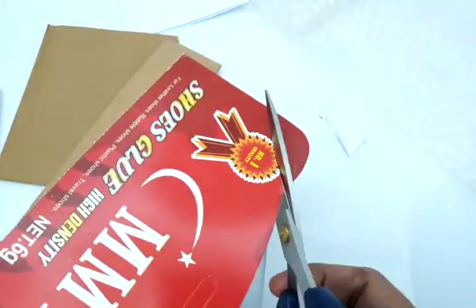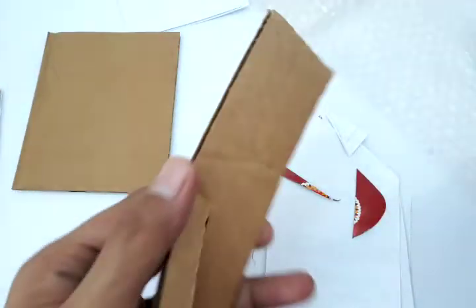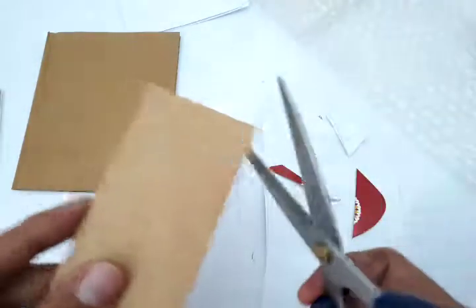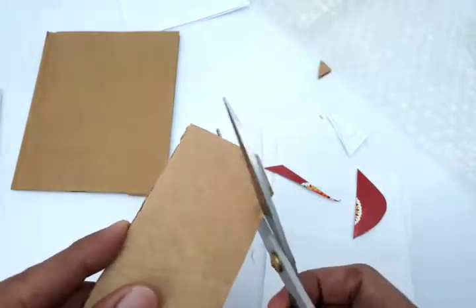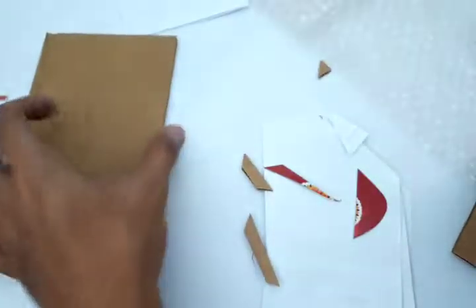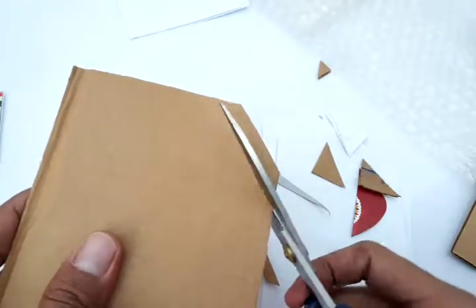Next is our thin cardboard, which is also very easy to cut. This is the ordinary double-layered cardboard, which is also easy to cut. And this is a harder version, which is okay to cut too.